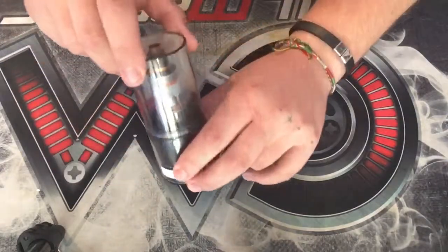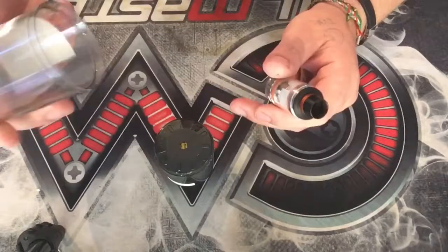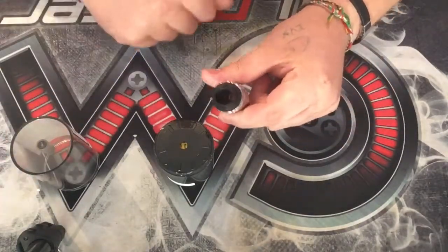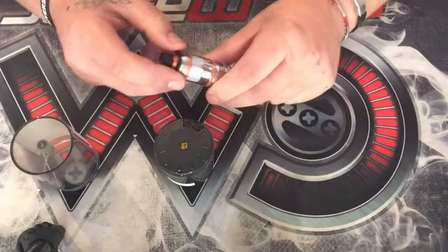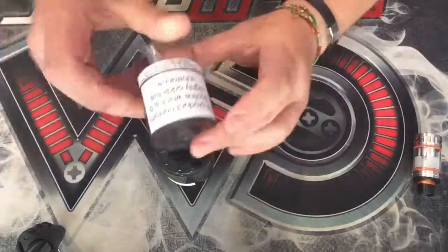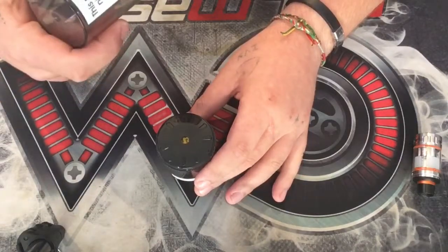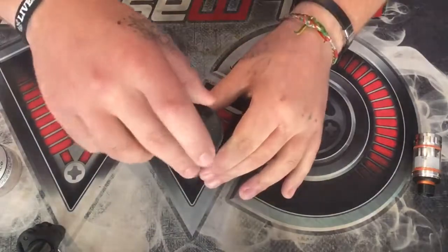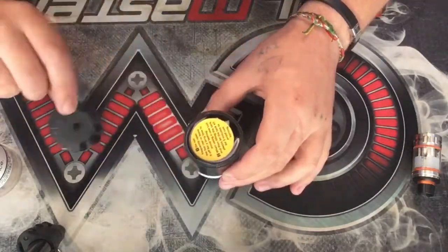This tank pops off — it normally has a little seal around here, just to keep it all nice and secure. I wish it had a little screw-on cap, so when you finish using it, you can put it back in the box and display it. Here's the tank. You've got a little atomizer stand in here, which is always a nice little feature to throw in.